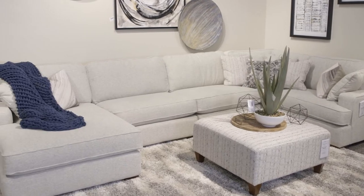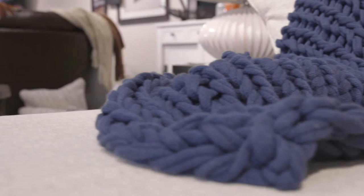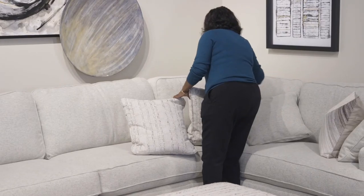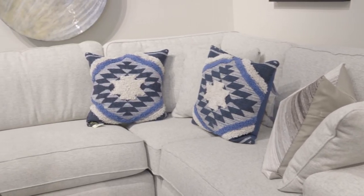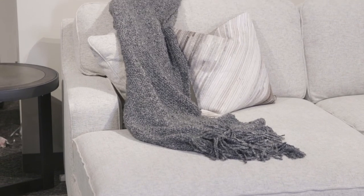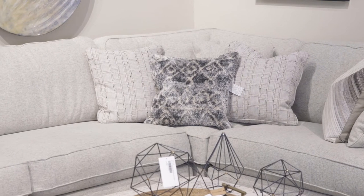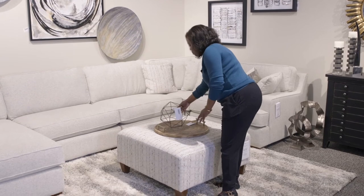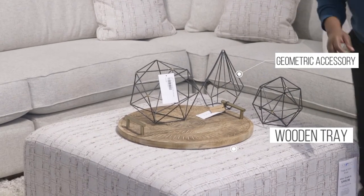Now we're doing the neutral look and this is one of my favorites because you can start off with a great foundation and add all the color you want. So we're adding pillows to give us that nice foundation. Keeping it very neutral with your colors — beiges, browns, grays. This look is a little bit more modern which works well with the Paxton since it has the modern lines, so we're going to add some modern elements with our accessories.